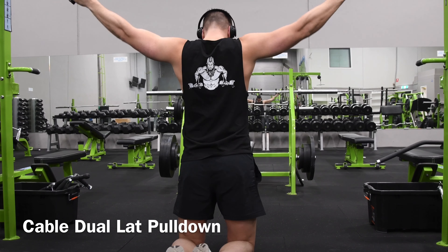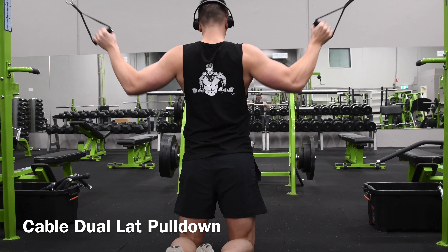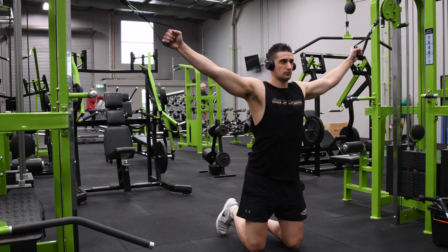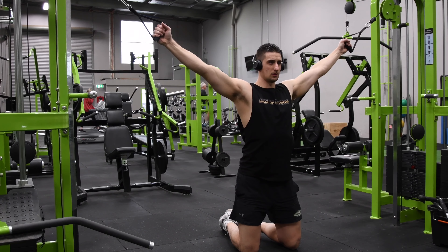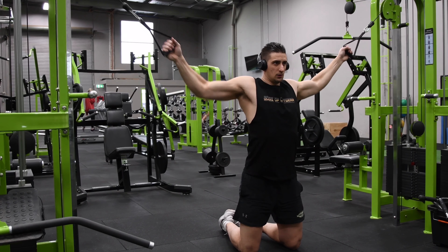You want the pulleys at their highest point and you're going to attach handles to them. From there, keep your back and neck neutral and pull the weight down through your elbows. You don't really want to be using your biceps to lower the weight.